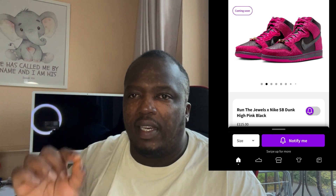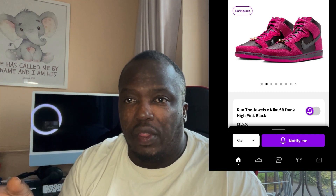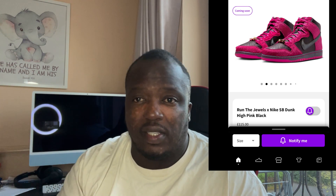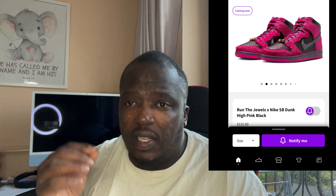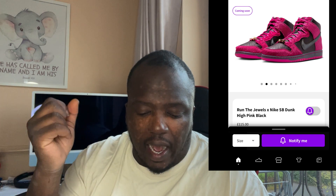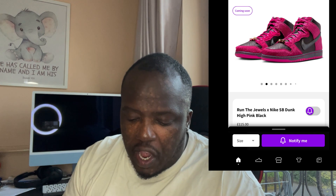I think the color doesn't convey itself well online. Because it's not a standard Dunk, I don't think it will be available at top-tier stores like End. It's an SB, so it's probably going to be available on Sneakers or skate shop websites, which is a shame because I think the color will look a lot better in real life.